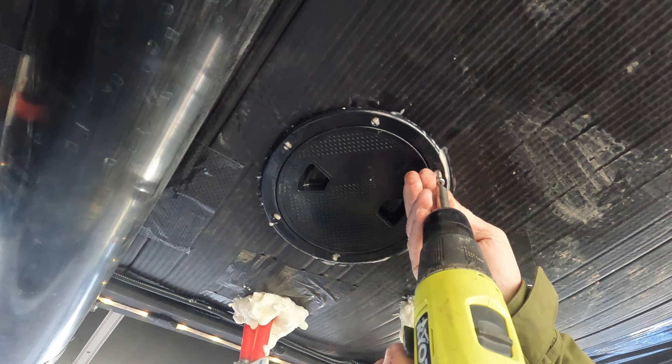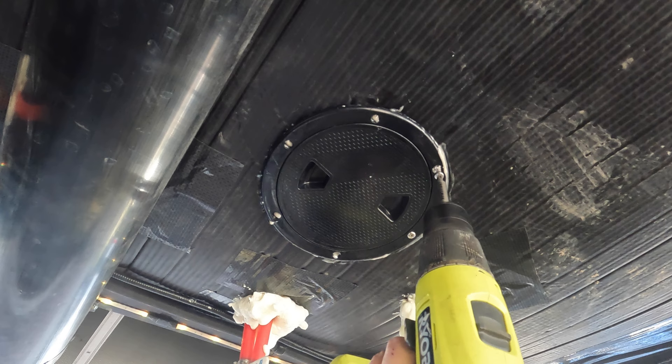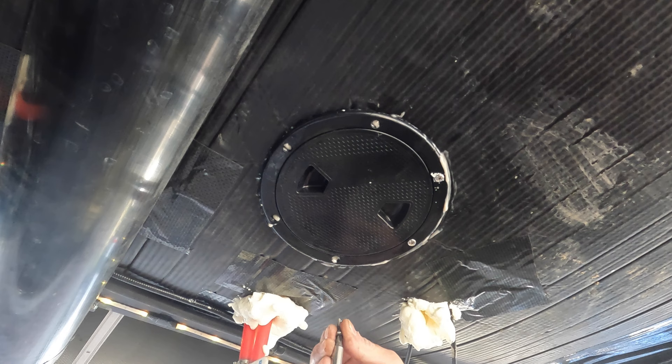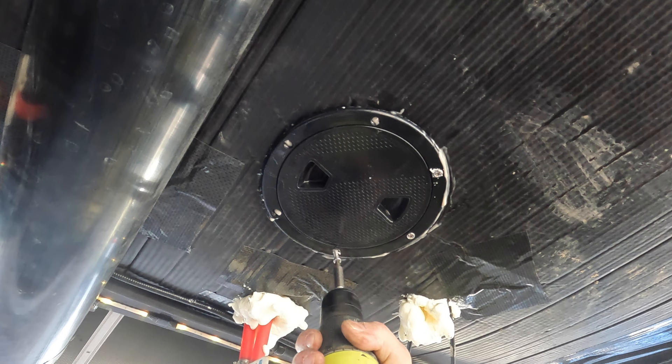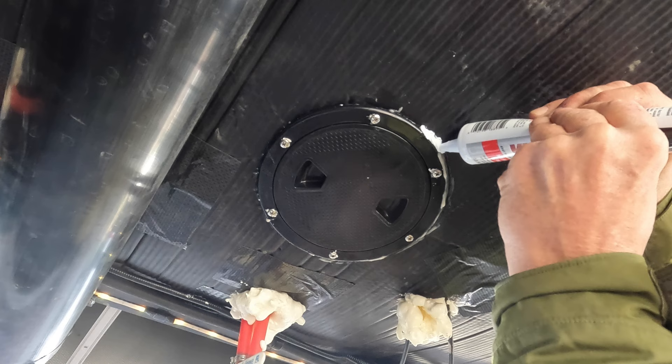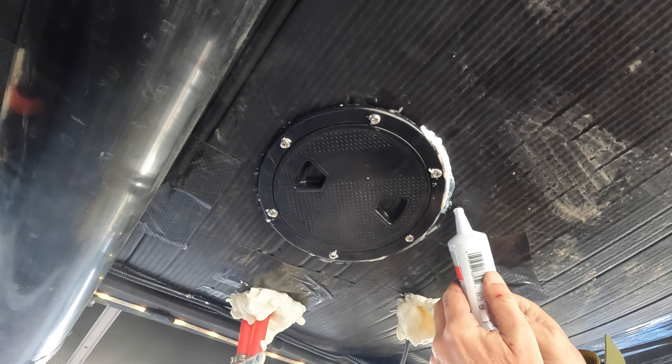The next morning, we'll enhance the placement of the hatch by inserting the six provided screws, ensuring that the tips of these screws won't reach our water tank and pierce it. Finally, I'm going to make extra sure on the seal by surrounding the inspection hatch with a bead of silicone caulk.